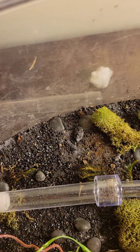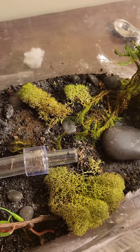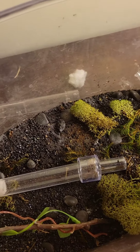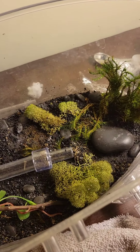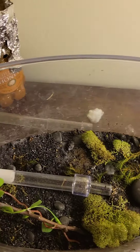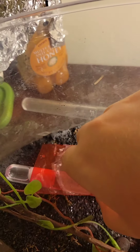I know ants like moisture as well, but I don't want to put too much because then mold will grow, and mold could potentially harm the colony. Sorry if you can hear my dog barking in the background.